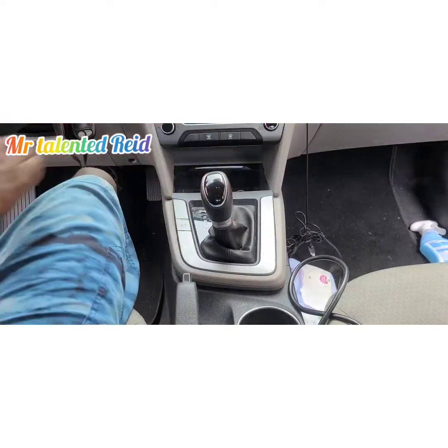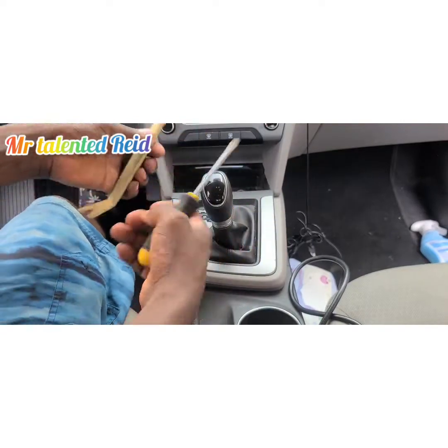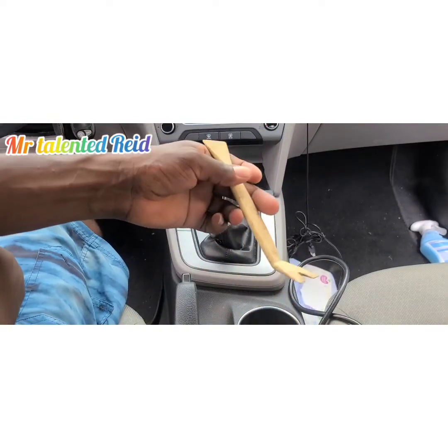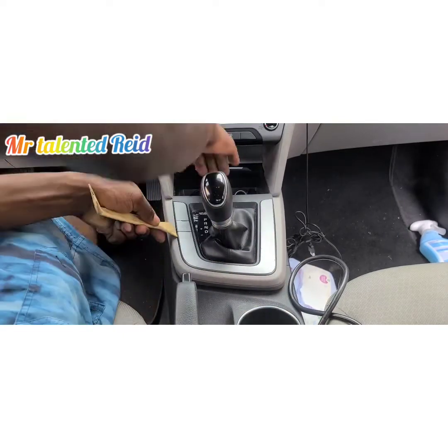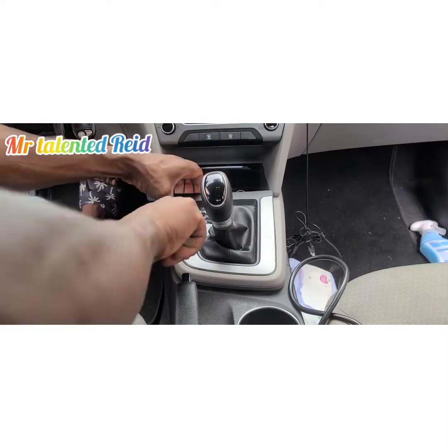You can use a pick tool or a flat-head screwdriver, but I would recommend using this plastic trim tool — it won't damage the plastic interior of the car. Put it against the panel like this and press up.